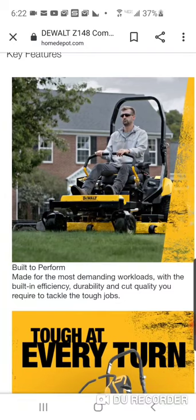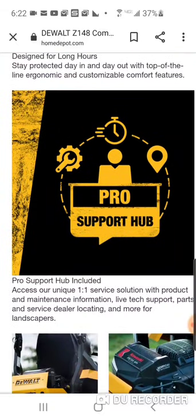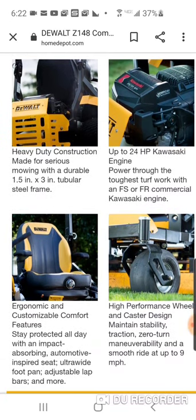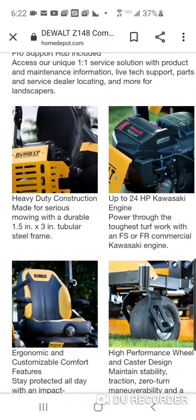It's built to perform for the most demanding workloads. It's a nice looking mower, pretty well built. Designed for long hours, with top-of-the-line ergonomic and customizable comfort features. You've got a nice engine guard with the DeWalt branding. I think people are going to buy these. At five or six thousand dollars, you're getting a suspension seat — really closer to seven thousand before you know it. You're also getting the Kawasaki FS engine.